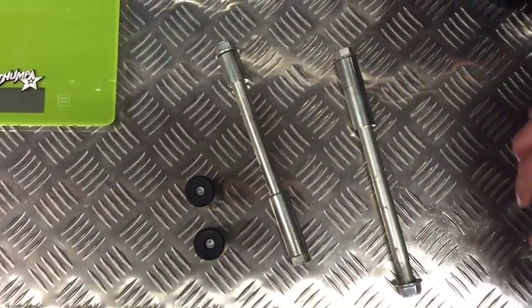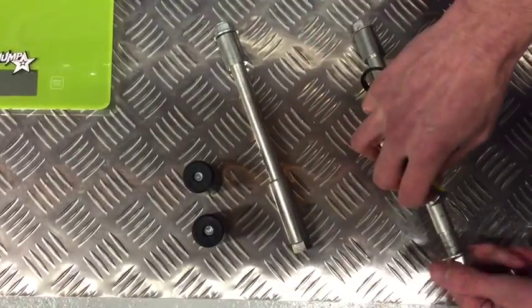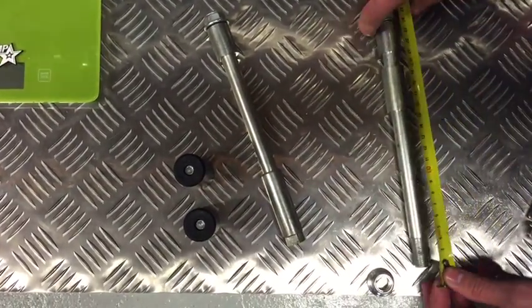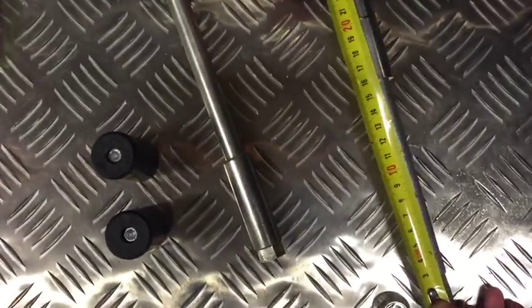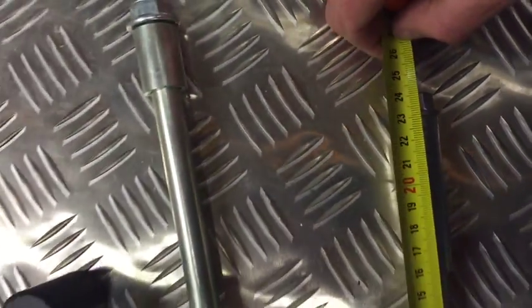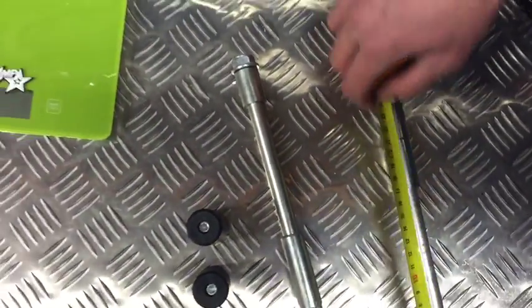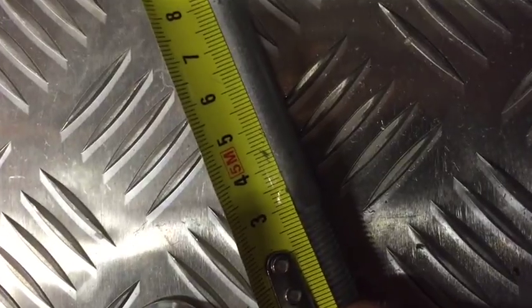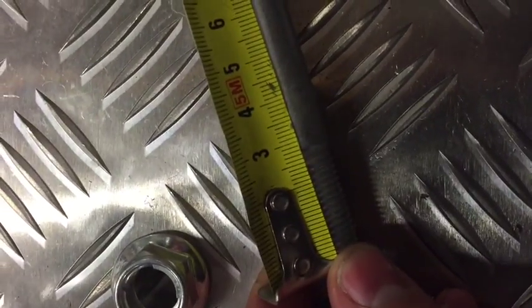The next one is the 15mm axle. This is your most standard axle, and it's the same length as the 12mm — 23cm. The length of the thread is the same as well, about 28mm.